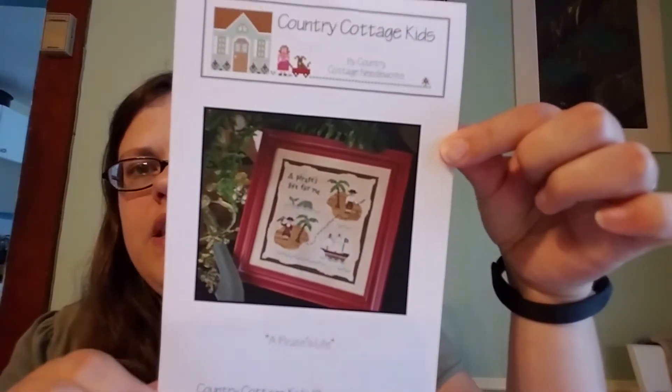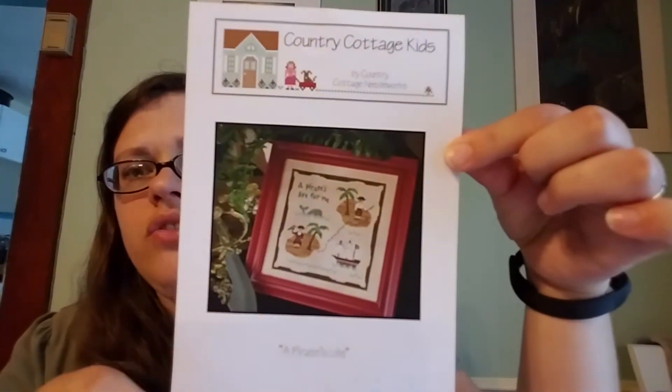I did join an ATC group on Instagram, so I'll be starting my piece for that later today. I will have a link to that group in my notes. But my husband did start something — he's working on A Pirate's Life by Country Cottage Needleworks, which is a really cute piece.